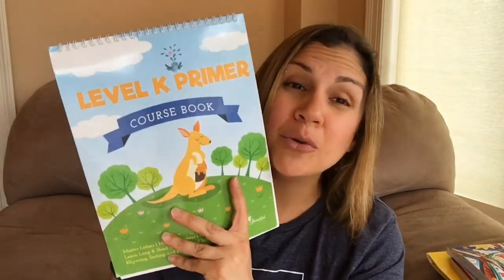Today we're doing language arts, and I want to start by showing you what I did with my little one. I have a preschooler who's going to be starting kindergarten in the fall. We just finished — it took us forever because we took some breaks. He's five, and when we started this he was four, so we did this very slowly at his pace. You don't want to push a preschooler too much. We finally finished today — this Level K Primer for The Good and the Beautiful.